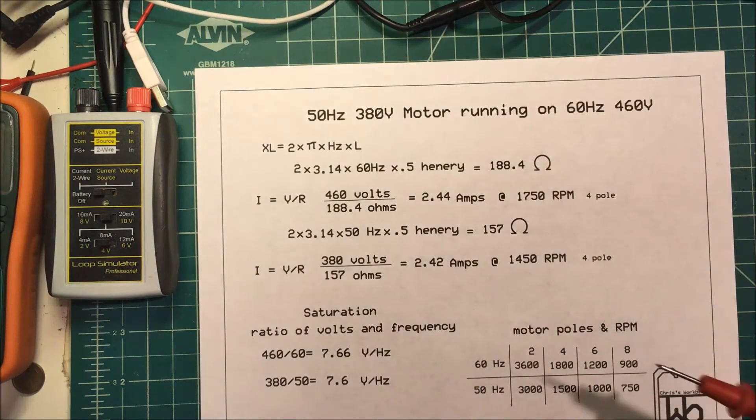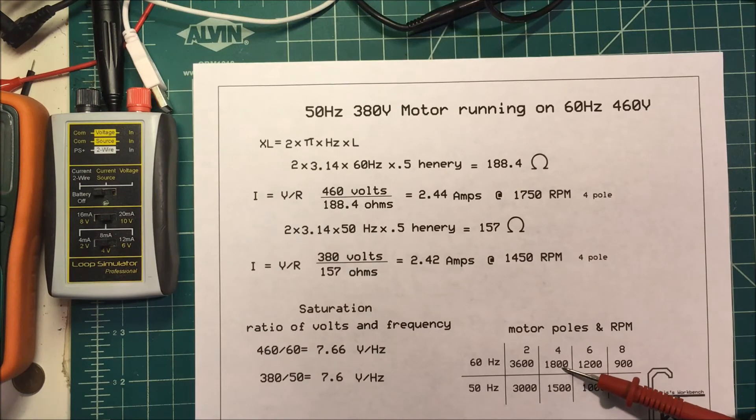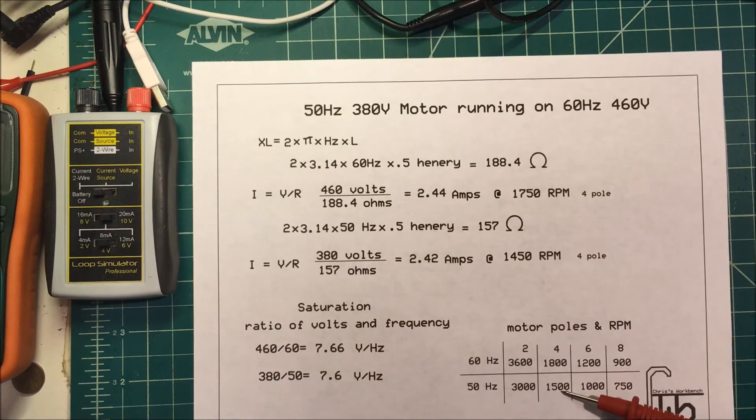The only thing you have to watch out for is that the speed of the motor is going to be faster at 60 hertz. A 2-pole motor at 60 hertz will run at 3,600 RPM and 3,000 RPM at 50 hertz. This doesn't take into account slip. For a 4-pole motor, it's 1,800 — about 1,750 counting slip — and 1,450 for a 4-pole motor at 50 hertz. At 6-pole it's going to be 1,200 or 1,000, and an 8-pole motor will be 900 or 750.